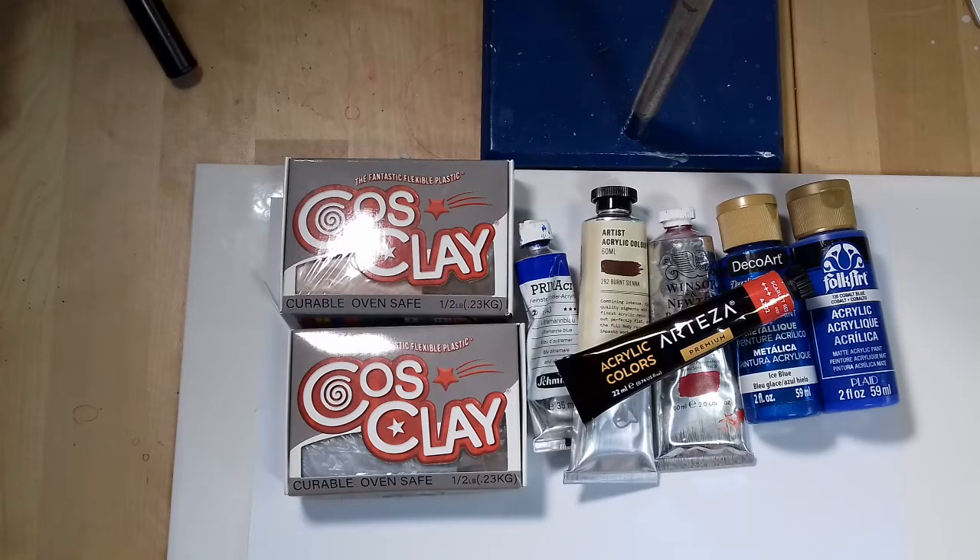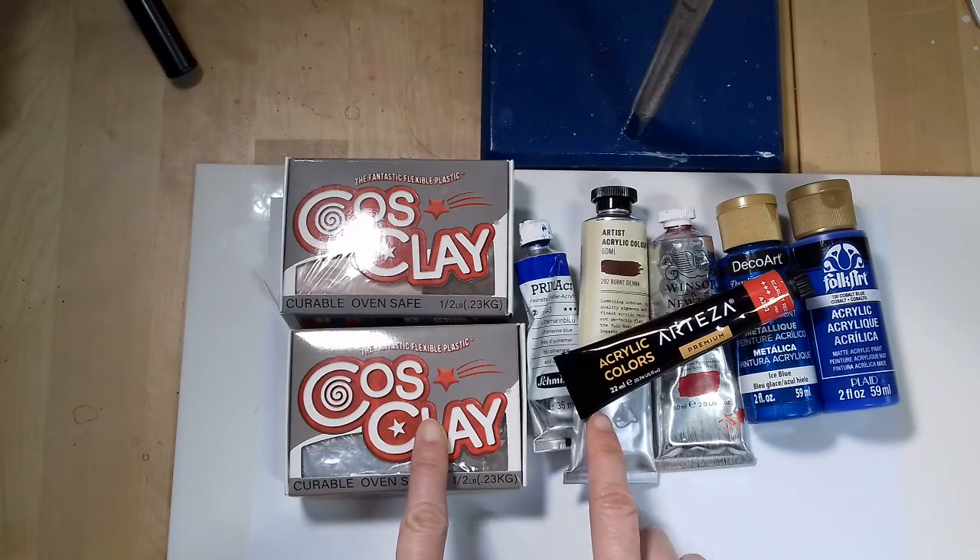Hello and welcome to my channel. In today's video I am sharing with you my findings of the tests I have done with acrylic paints in Cosclay.